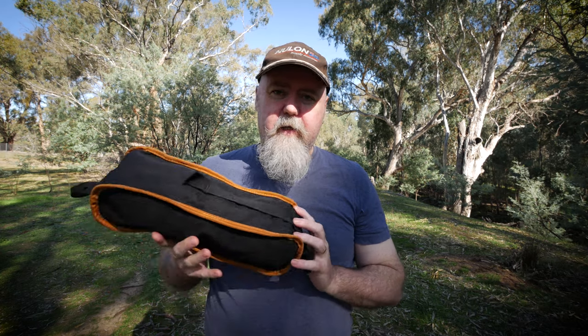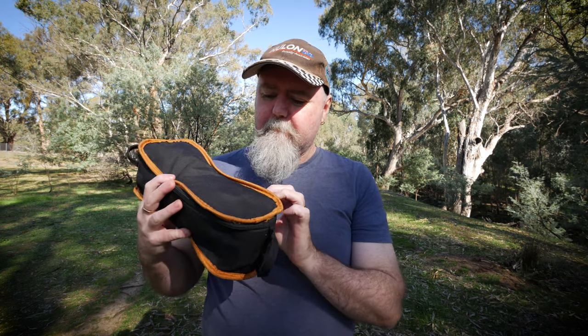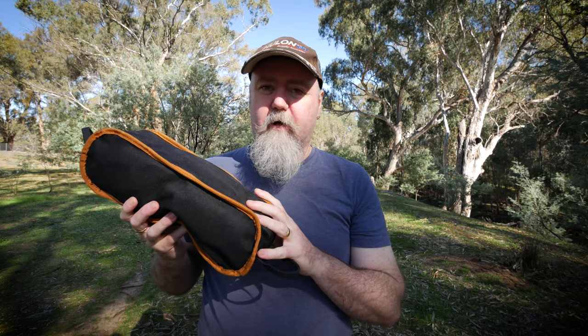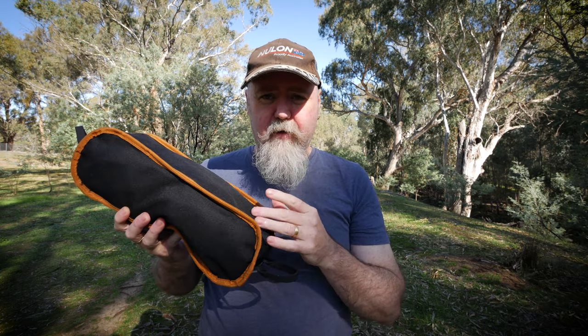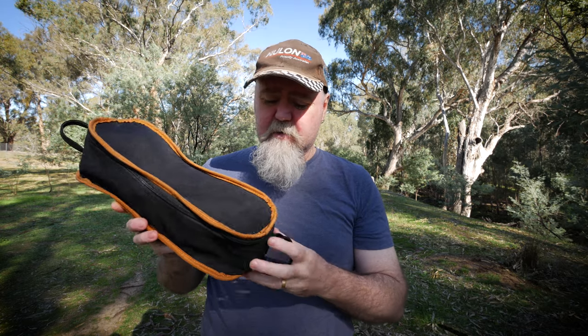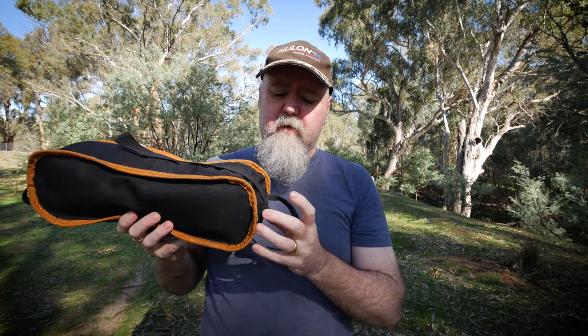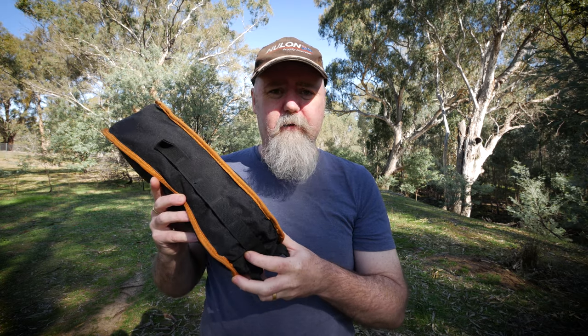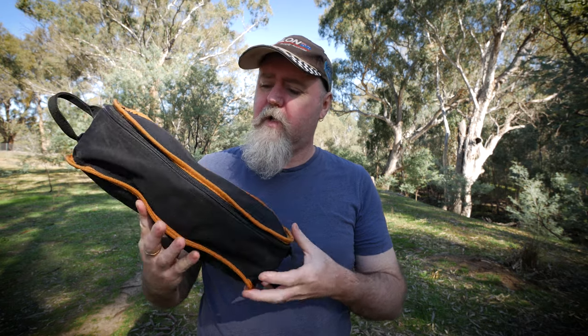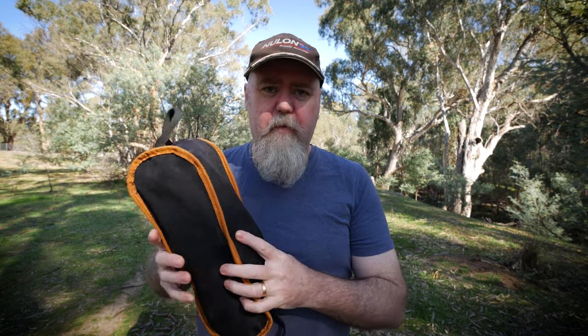G'day, my name is Darrell Webb and today we're going to have a look at a budget — a very good budget — ultralight hiking chair. We'll talk about its pros and cons, what it's actually made for, we'll talk about its construction and who it's for. Let's get into it.